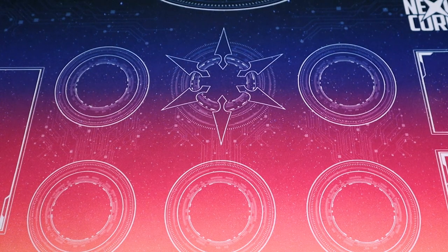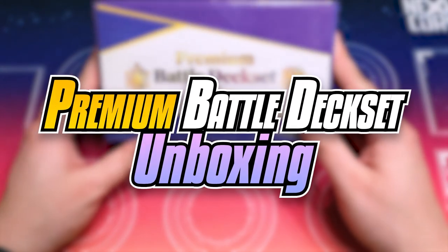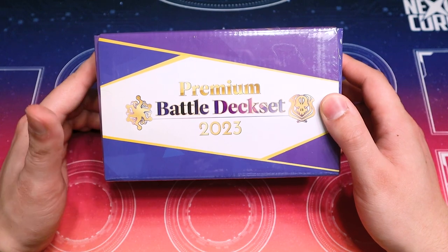Hey everybody, welcome back to another quick little unboxing. Today we're going to be unboxing the premium battle deck set, which comes with two decks for a premium format.